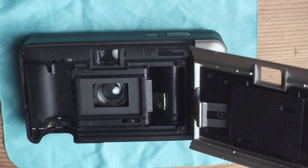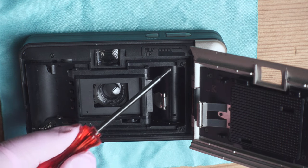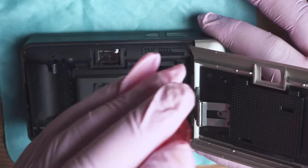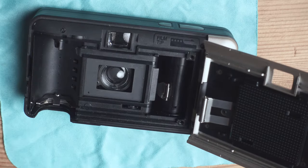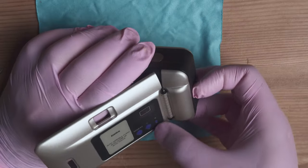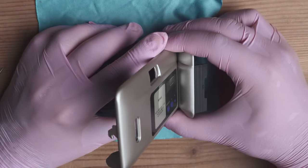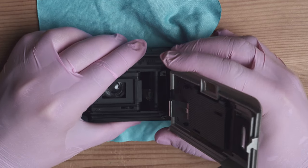The next step is to take our Phillips screwdriver and remove two small bolts. Now we can remove the entire door assembly away from the camera — remember to first open the door — and now you're going to be able to wiggle it out.